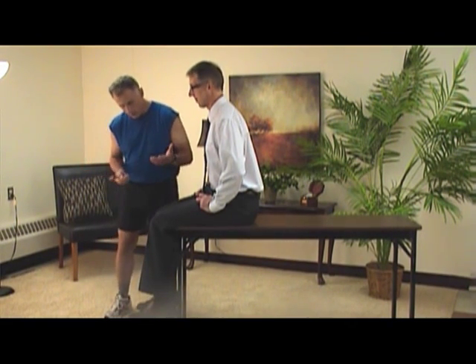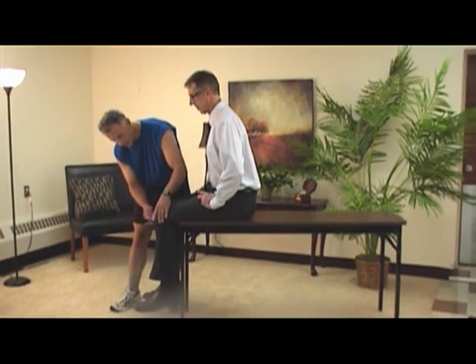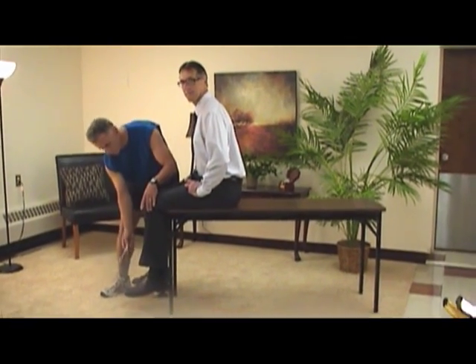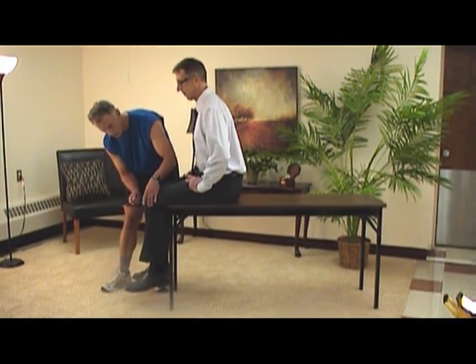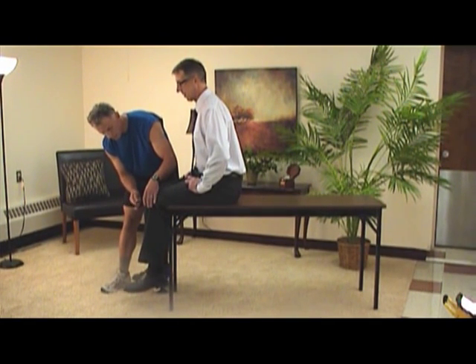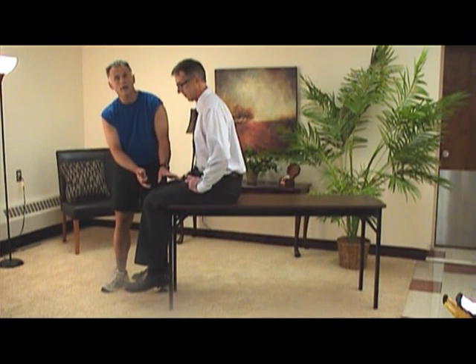I just want to say what they do with these. Oftentimes, you see this all the time on TV or the doctor's office — they'll tap on your knee, and they're looking for — did you see the little motion from Bob's foot? That's the reflex response. What's going on is when I hit the tendon between the patella and the tibia, it causes the quadricep muscles to briefly contract.